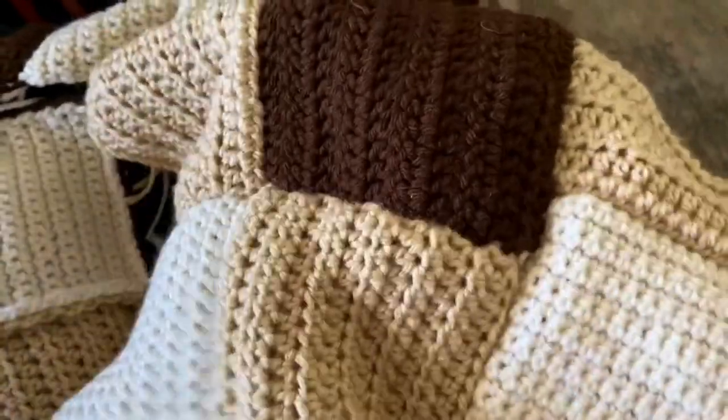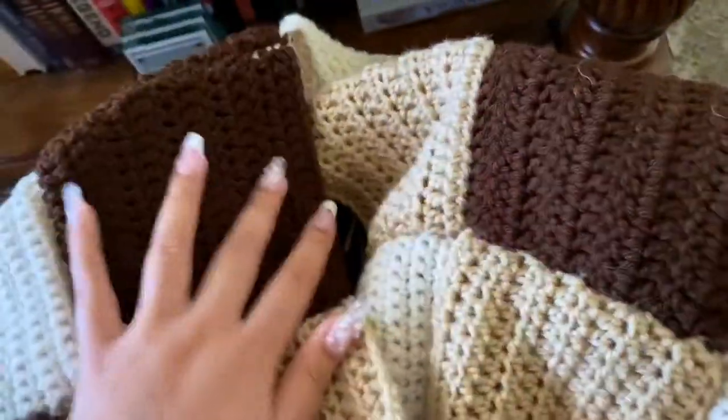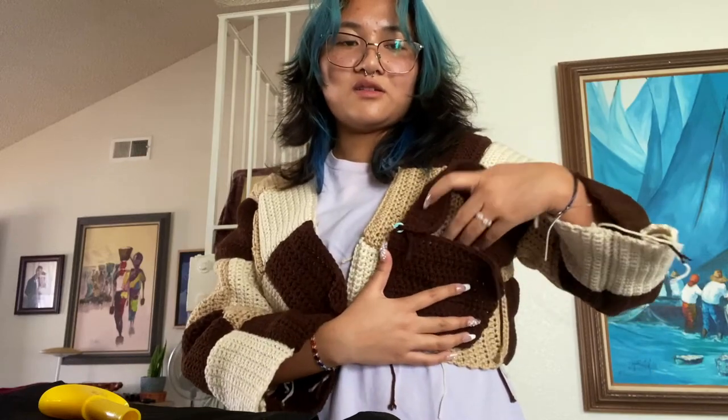Oh my god, it's taking forever, guys. This is taking literally so long. The threads are showing too, but I'm too lazy. Is it giving? I'm gonna add a pocket. Here's a pocket piece I have — I feel like it's huge. Yeah, no, that's huge. It's giving box sling.